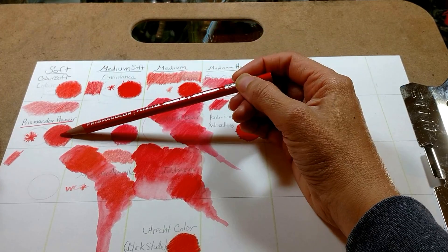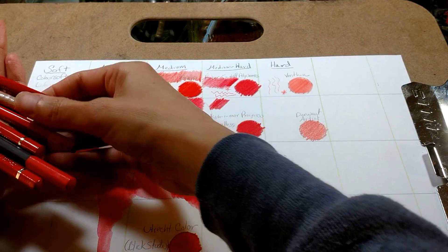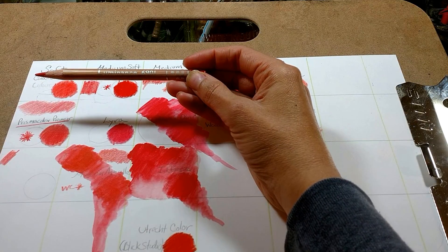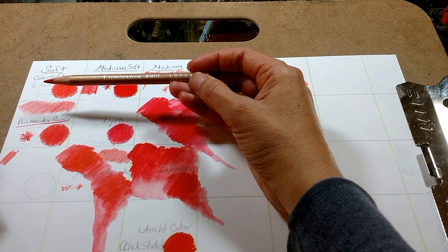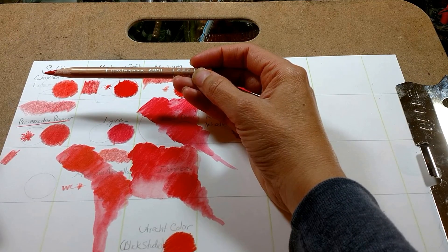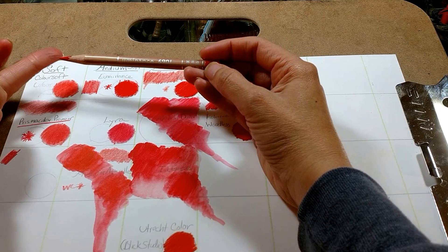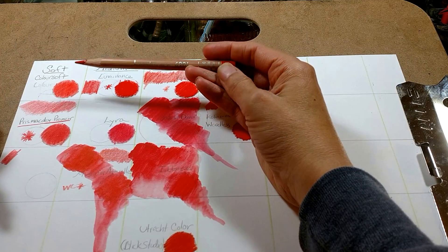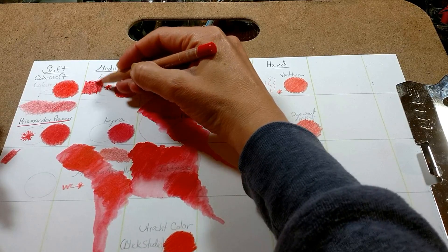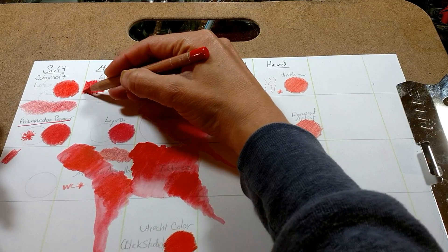Between the two, I picked the Prismacolor Premier if I had a choice. For the medium soft category I chose Luminance as my favorite — this is by Caran d'Ache. Luminance are known for their amazing lightfast ratings. They come in a set of 76, although two of those are the Caran d'Ache blender, so about 74 pencils with really fantastic lightfast ratings. I find them very creamy and very pigmented. I love their colors, and I think they blend fantastic with other pencils.